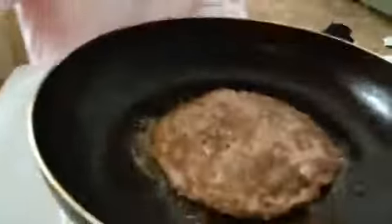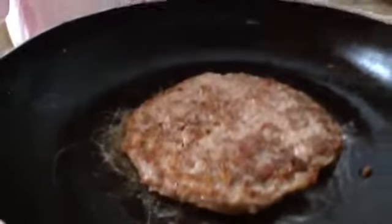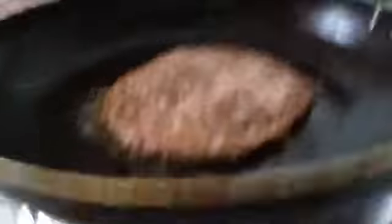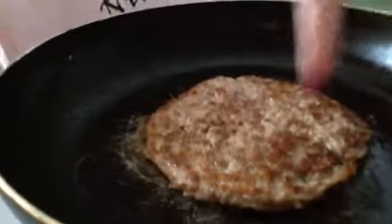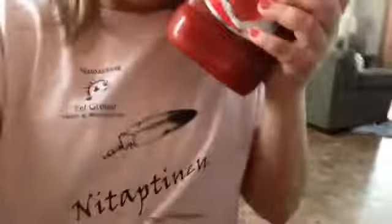Okay, now I just flipped it over, as you can see. And when that other side's done, I flip it over again and try to get those kind of spots there. For my toppings, I am using ketchup. I love ketchup.